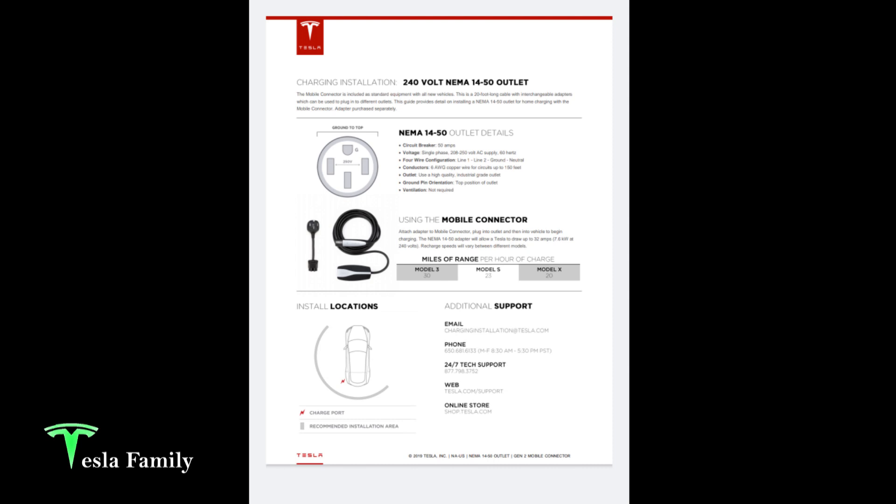Here is the charging installation sheet from the Tesla website that has information on all the parts you'll need to install — or give to your electrician — for the installation of your NEMA 14-50 outlet. You can see that when you install this outlet and use the Tesla mobile connector, you can get various charge rates depending on which Model Tesla you have. Here is where they recommend the installation of the charger; mine will be on the furthest right-hand side of the semicircle.